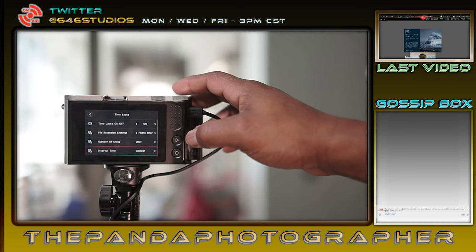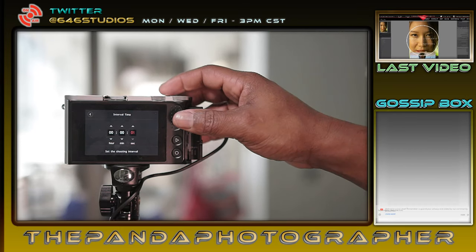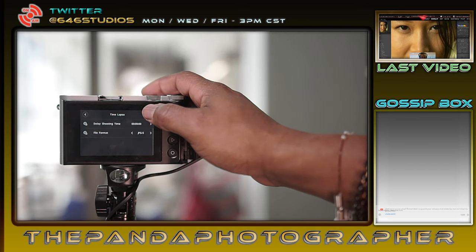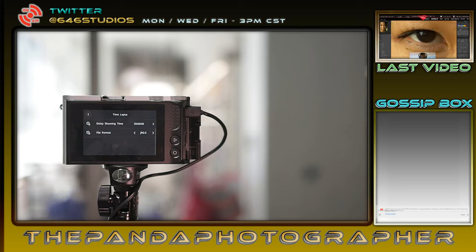You can also set the time — hours, minutes, and seconds. We have delay shooting time — shots between each image. For daytime I'd probably do two seconds between each image, and at night if we do a five-second exposure I'd want at least another two to three second delay between images.